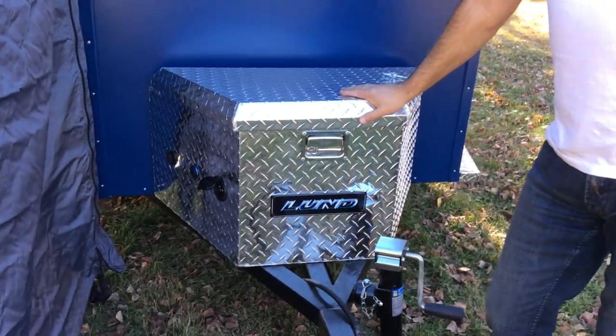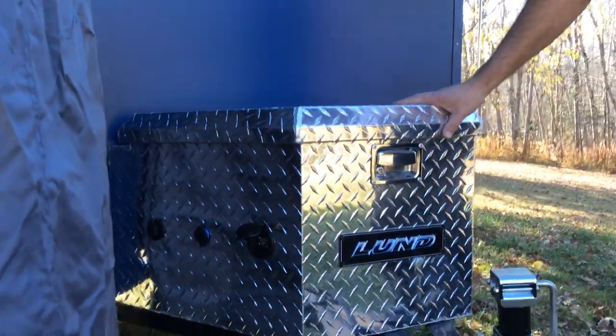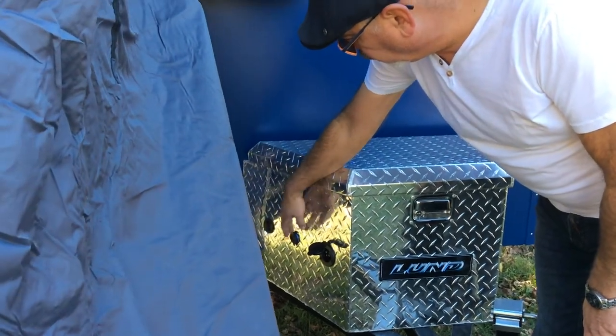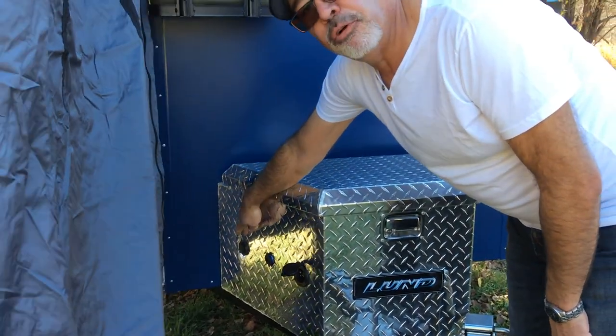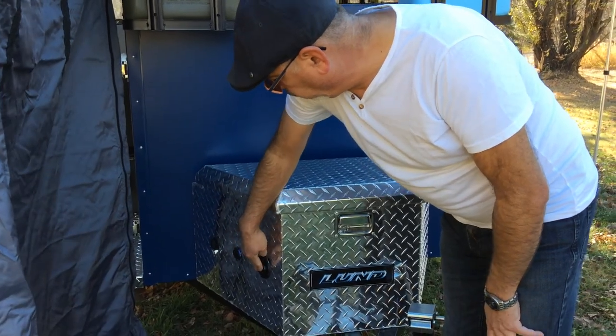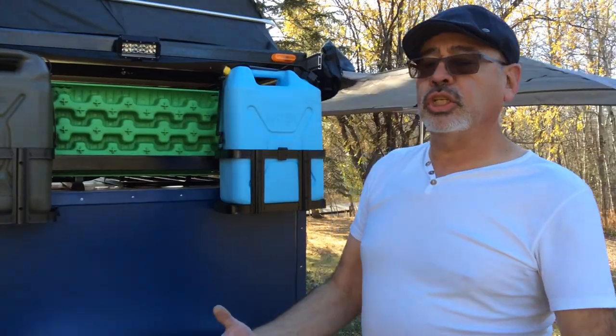Inside the box you have your 12-volt deep-cycle marine battery and your smart charger. At the same time you get a phone charger and a plug-in for your solar panel. And when you're at a hookup you can plug in so the smart charger will keep your battery charged.